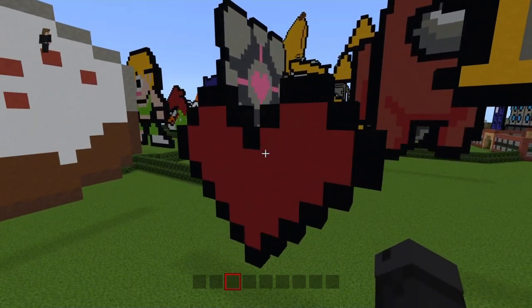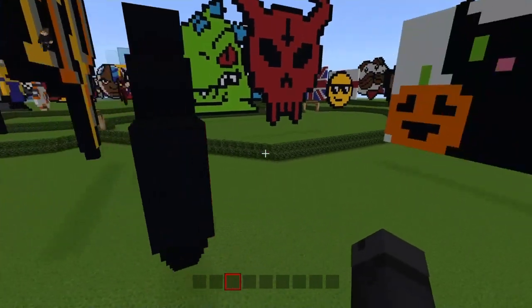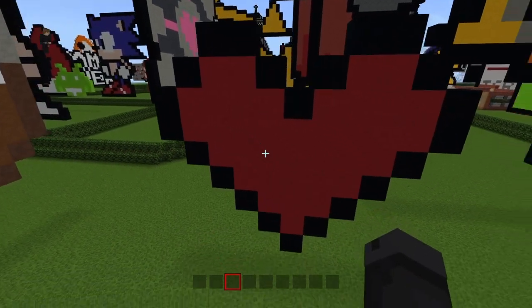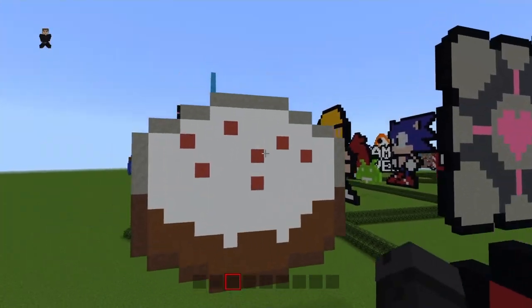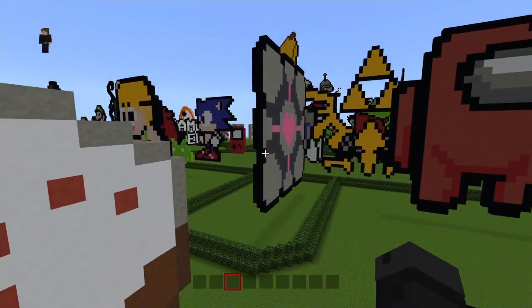Next we have got a heart — it's just so simple, just getting back into it again. Then going back into the series, I've got a Minecraft cake.